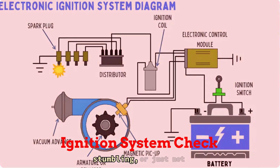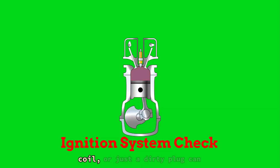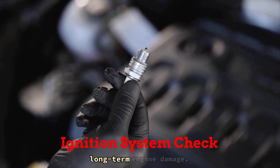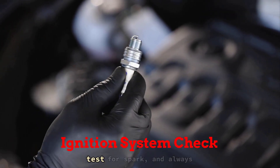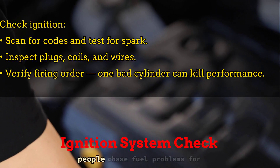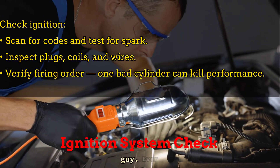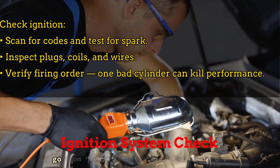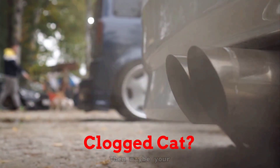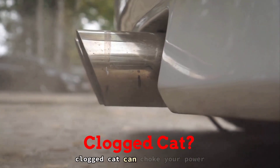If your ride is sputtering, stumbling, or just not firing clean, you've got to check your ignition system. A weak spark, bad coil, or dirty plug can throw off combustion entirely, leading to power loss, poor performance, or worse — long-term engine damage. Scan for codes, test for spark, and always double-check your firing order if you've been messing around under the hood. I've seen people chase fuel problems for days when it was just one cylinder not getting proper fire. Still bogging down? Maybe your engine's trying to exhale through a straw — let's talk exhaust, because a clogged cat can choke your power fast.